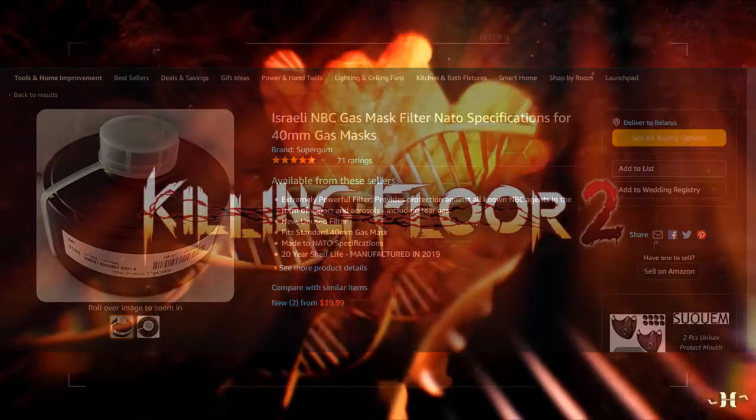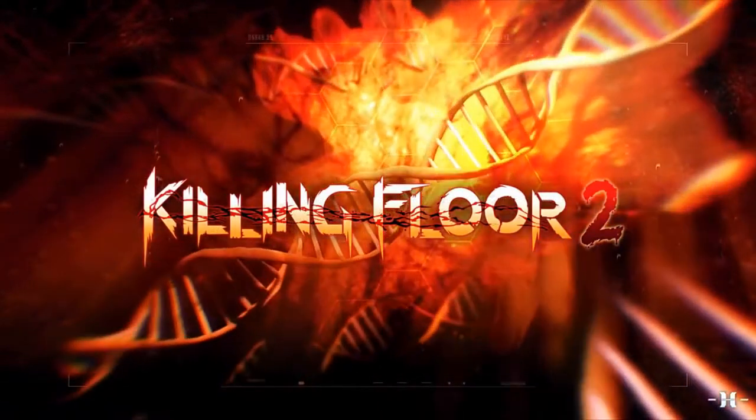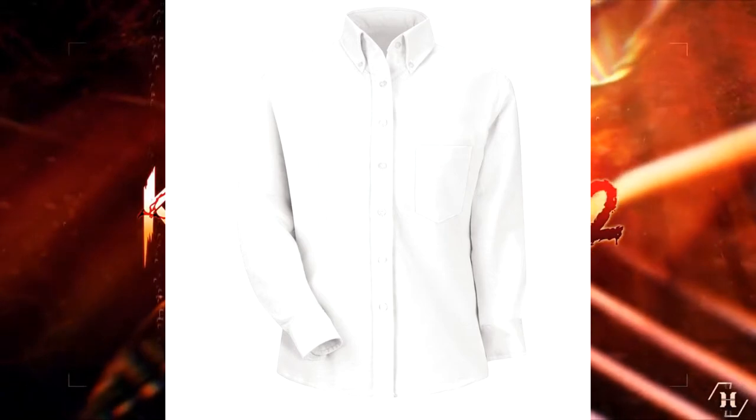Moving down to the torso, Mr. Foster is wearing a button-down shirt with a breast pocket. To nail down this look, you will need to weather it and add some blood stains.